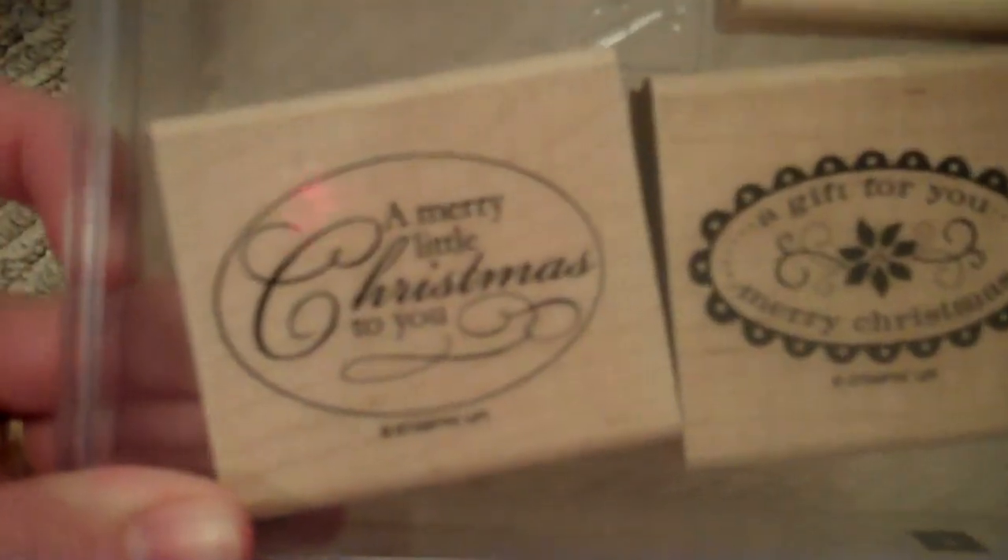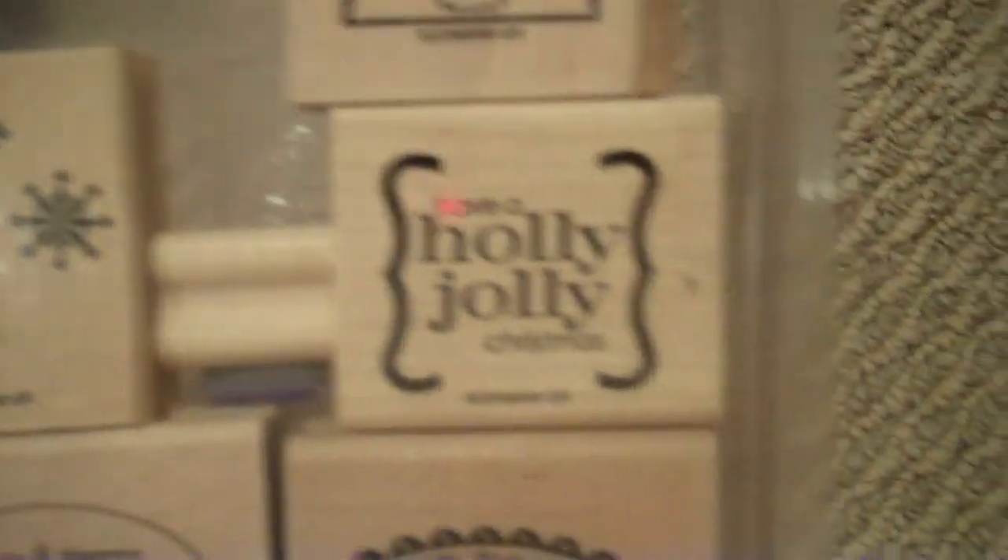Have a Yappy Day — which you can't see here — and then there's a bone with a little bow on it. These are the eight dollar stamps. This is a Christmas Punch stamp set, it's actually called Christmas Punch. It says Merry Christmas, Gift for You, there's To and From, snowflakes, Vintage Santa, Tag with the Snowman, Have a Holly Jolly Christmas.